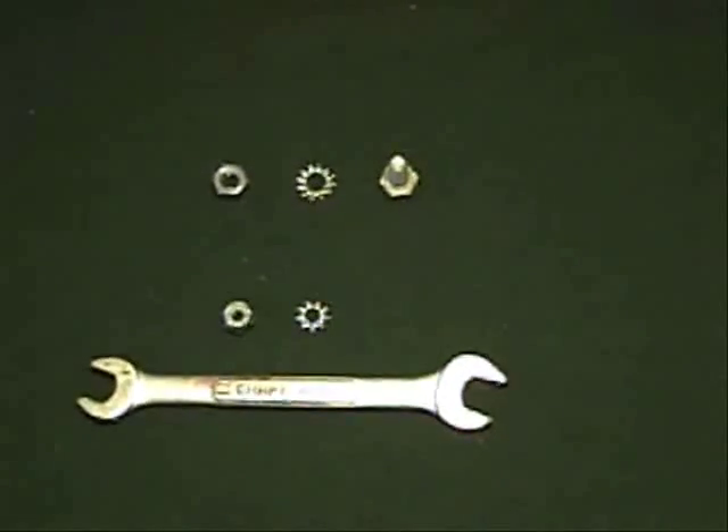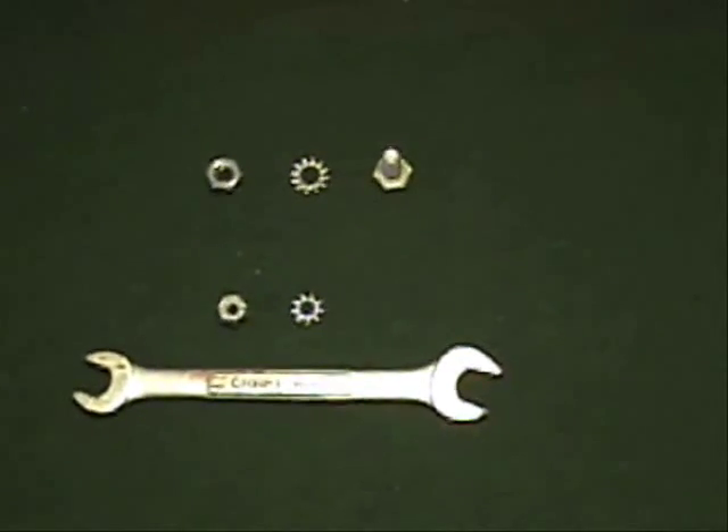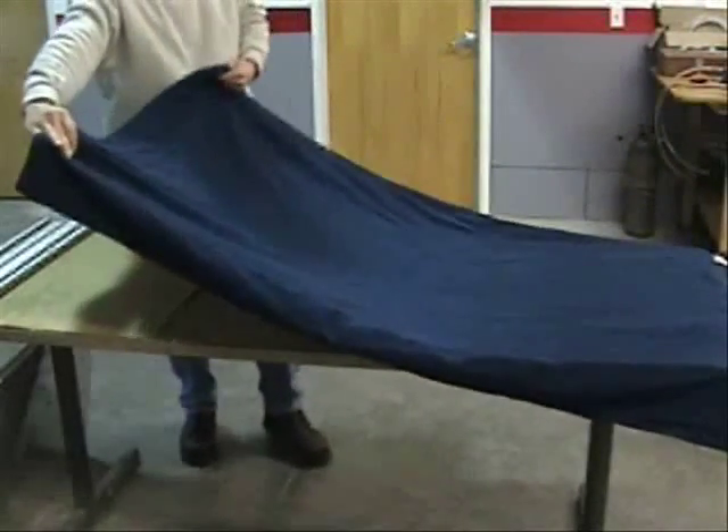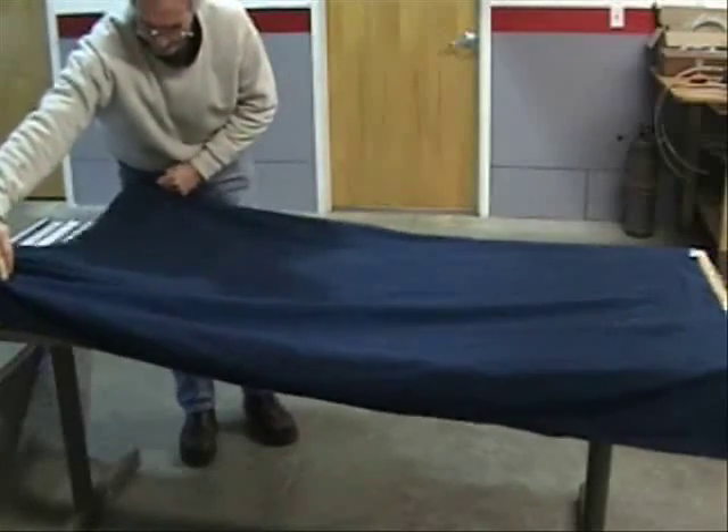You'll need a three-eighths and a seven-sixteenth inch wrench. Find a flat, clean area to work on and lay down an old blanket or other soft material that won't scratch the front surface of the PV panels.